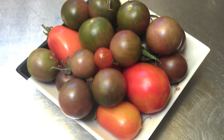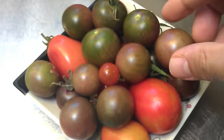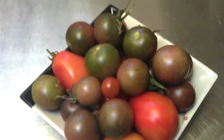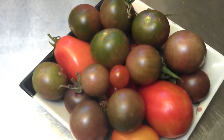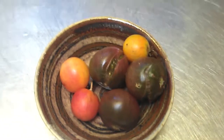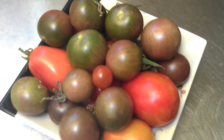Over the past year or so, we've had more tomatoes than we can eat — purple ones, romas, little red ones, yellow ones and orange ones — and they've all come from rotten tomatoes. So today I'm going to show you how you can take rotten tomatoes and turn them into more tomatoes than you can eat.